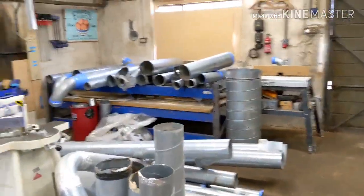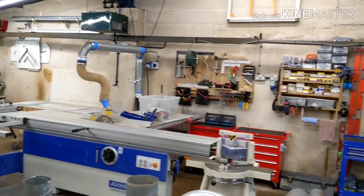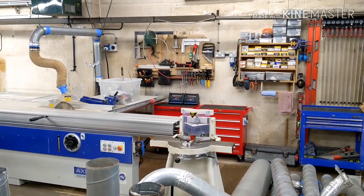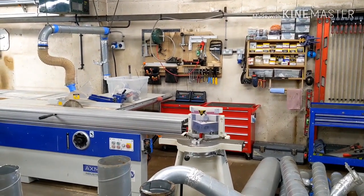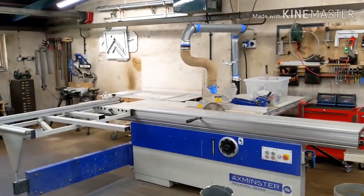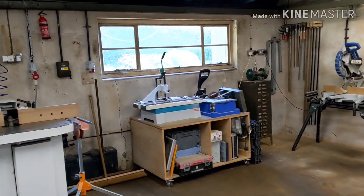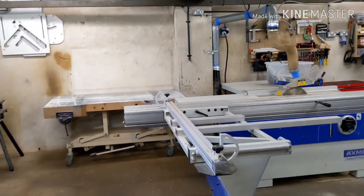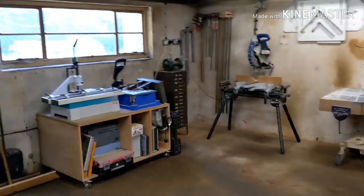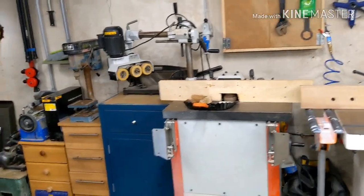It might be that eventually I knock through and this becomes an L-shaped workshop. At the minute, this side is split — half is going to be the spray booth, and the front half I'm currently using for timber storage. I wouldn't mind that area becoming a cleaner zone for hand tools, the notcher, glue-ups, and assembly — trying to keep the dust more confined to this main machine room. Then after that we've got a couple of spindle moulders — the old SCM and a generic cheap Chinese one.